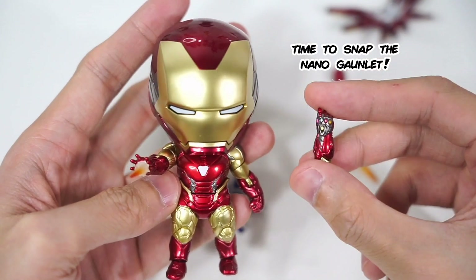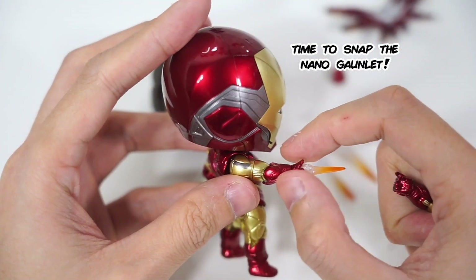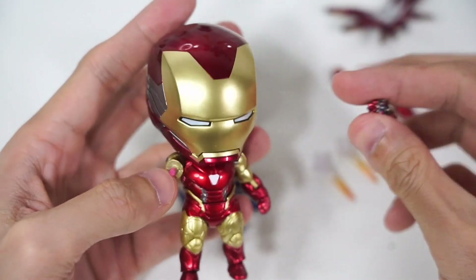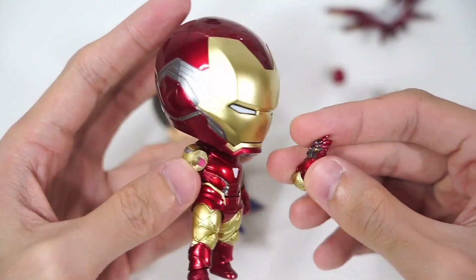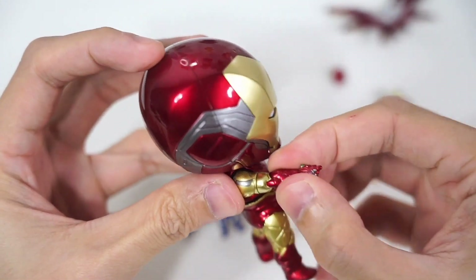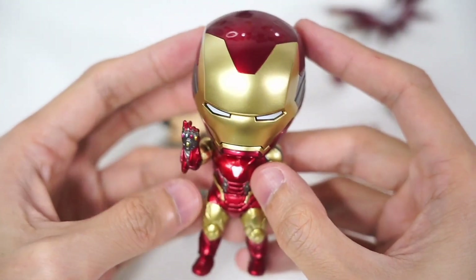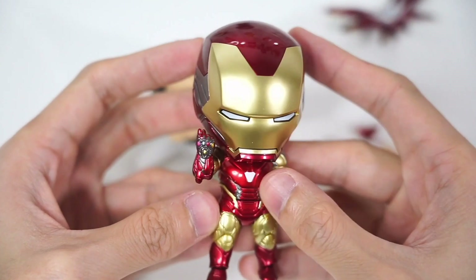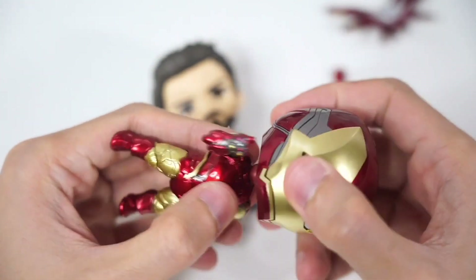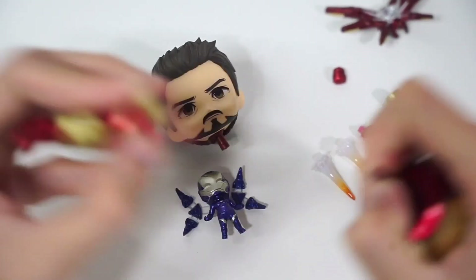And now, to recreate that unforgettable moment of Iron Man's snap, let's attach the Nano Gauntlet into his arms. Remember to be careful when pulling out and putting in the parts — these Nendoroids are quality made, but you don't want to break any parts or joints. Now we're going to attach the Tony Stark head sculpt to make it perfect.